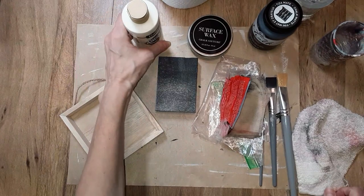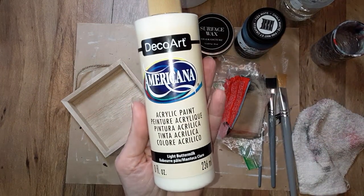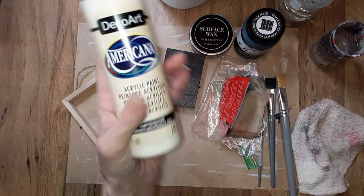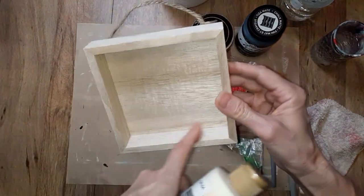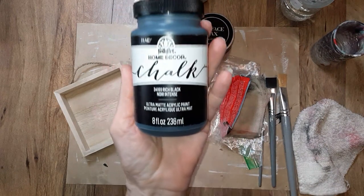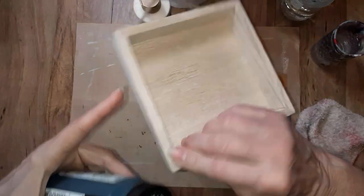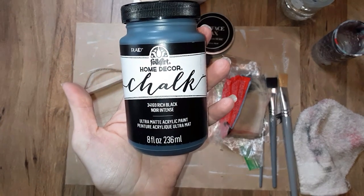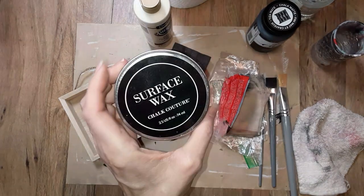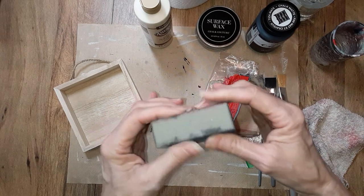You will also need a couple colors of paint if you want to paint it two different colors. These are the colors I used: this is called Light Buttermilk — this is acrylic, a larger bottle I purchased from Amazon. I used this color for the inside and around the edge. The other color I used is the chalk paint I purchased from Michael's — I used that for along the edge and the outer portion. You will also need some surface wax. You will need a sanding block — this is a sanding sponge with various grits, purchased off Amazon.